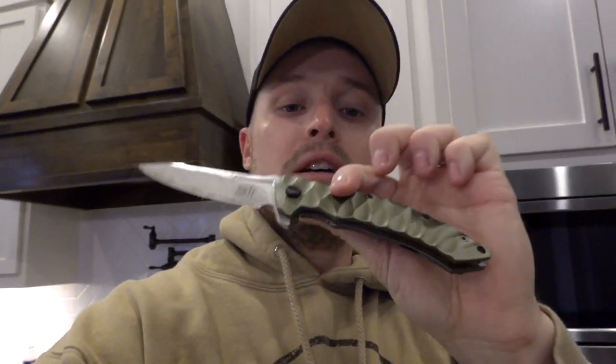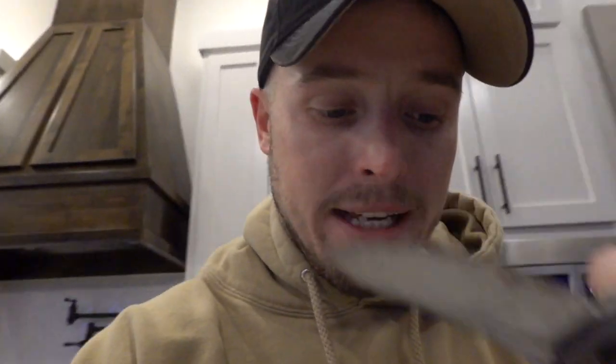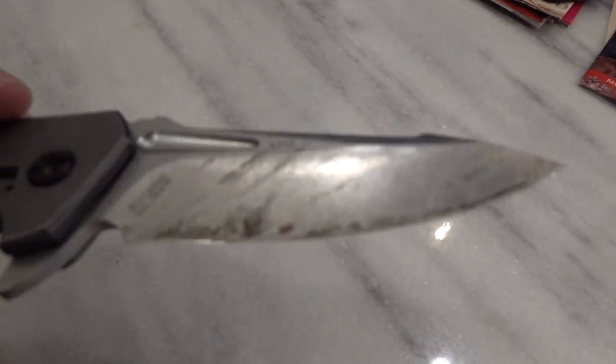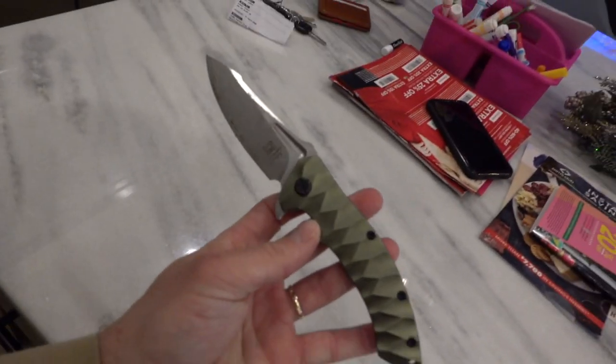You guys already know this is me and Damo's company right here, it's been going pretty strong. This one's been used a little bit on some boxes - there's a little glue on it - but anyway, if you're looking for some knives click the link at the very top of the bio. If you're looking for a Christmas gift for somebody who likes knives or needs a new everyday carry knife, we've got a whole bunch of them in stock right now. 20% off for the next two days.